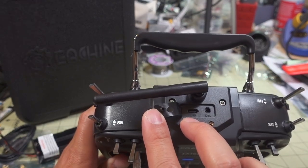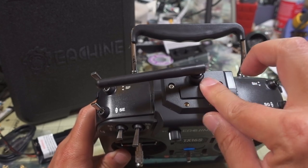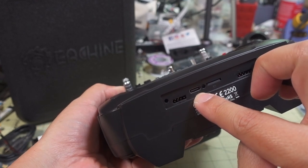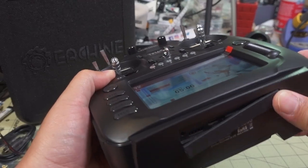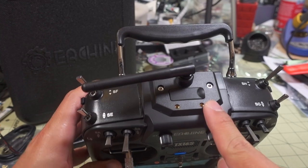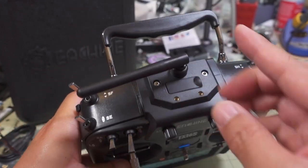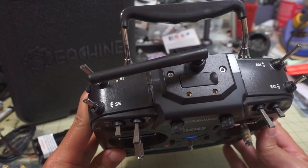You've got your trainer port and USB-C connector for the computer, so you can use it as a joystick or USB storage if you have a microSD card in the bottom — and it does come with a 256MB microSD card. The USB-C port in the bottom is for charging and does actually charge the battery inside. You also have auxiliary pins for other functions — I think it's a UART. Another difference on the top is these little screw holes, which I think are M3 holes — possibly for some sort of 3D-printed mount for a monitor or something. I don't believe the original TX16S has that.